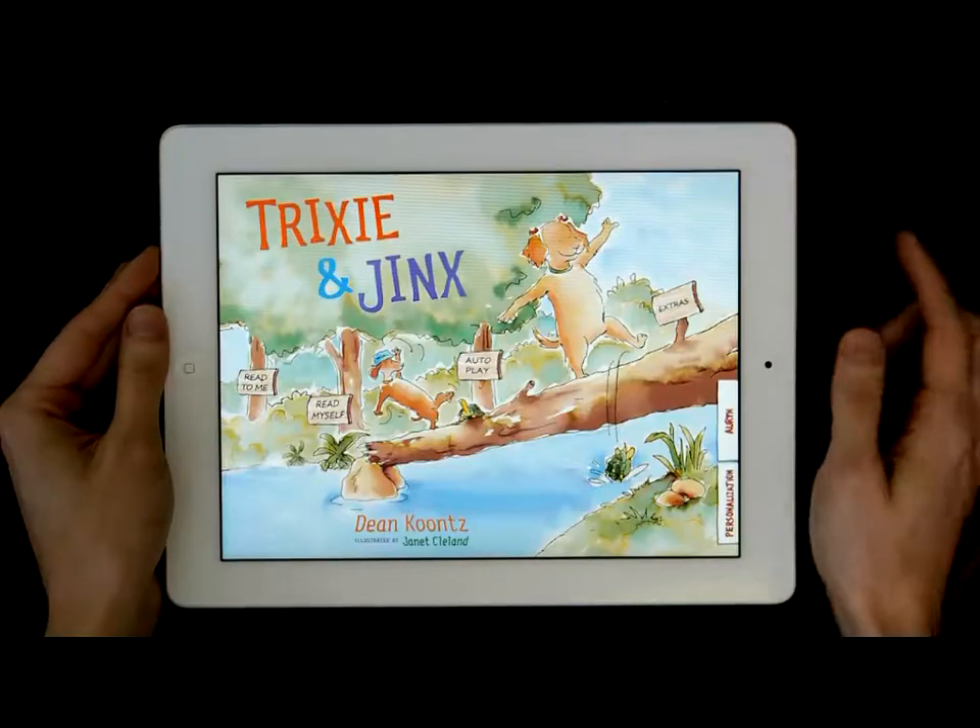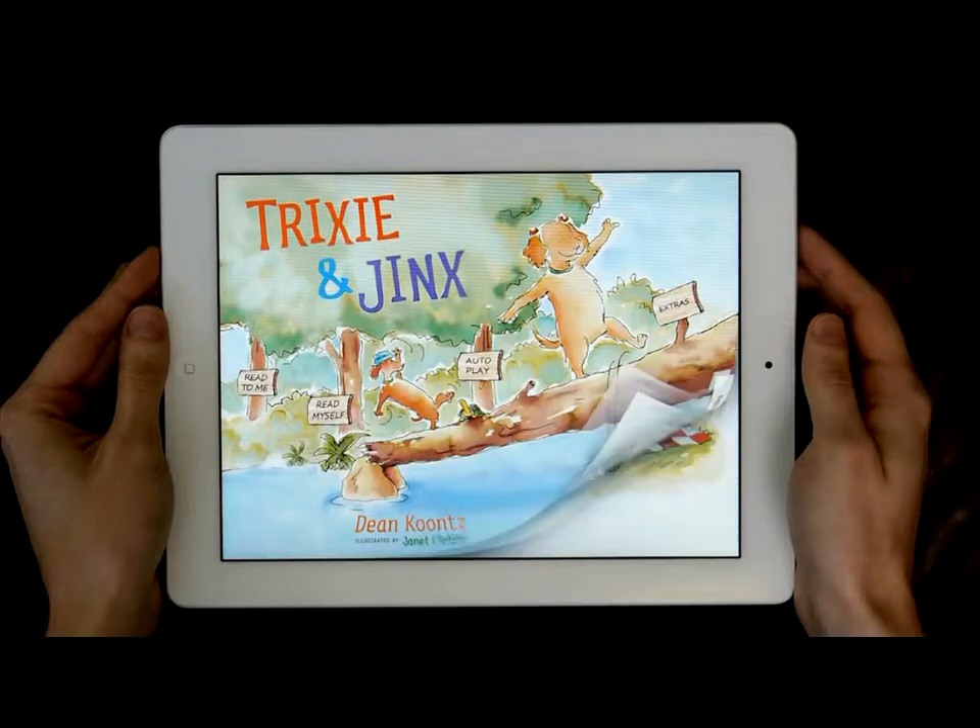You can read Trixie and Jinx on your own in the read myself mode, or hear the story read using the read to me mode.